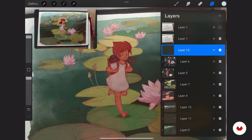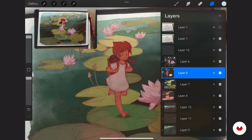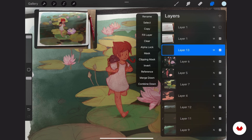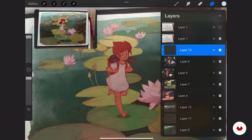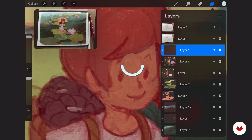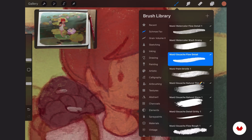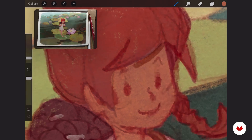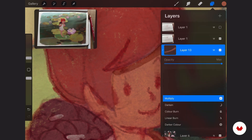I do that by adding a new layer on top of my block-in, setting it to Multiply, and clipping it to my layers — so I don't paint on the background, just on the character. Now I zoom in and start by picking the color which is already there. I'm using the brush — maybe I'll switch to the watercolor detail brush. Both of them are good in their own way.